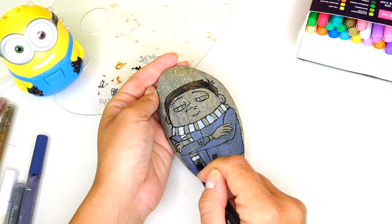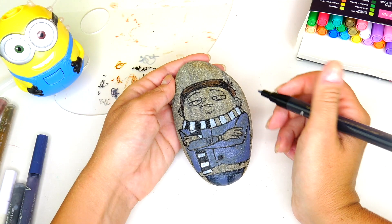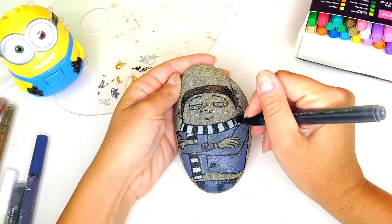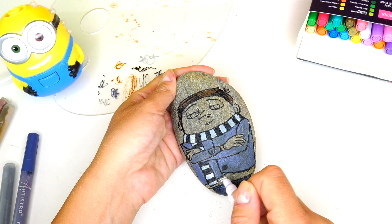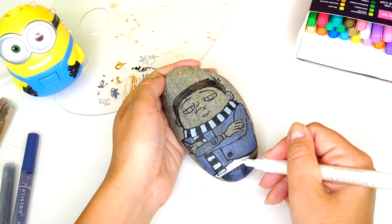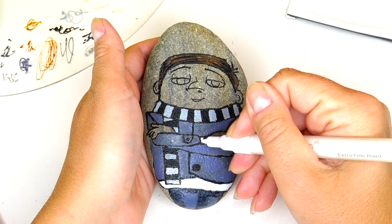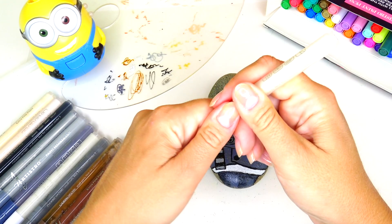Next we're going to fill in the rest of the little rectangle details on his scarf with black. His shirt under his jacket is white — with these acrylic markers it takes some time to develop the color, I have to keep shaking the marker, but I can layer the colors to get a nice thick coat. There's also one small detail on his sleeve we need to color in with white. Next let's color his skin.